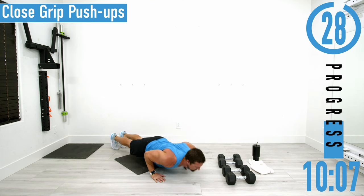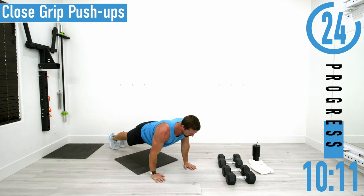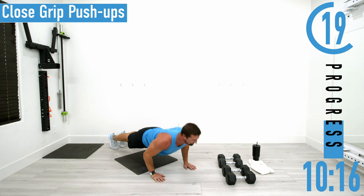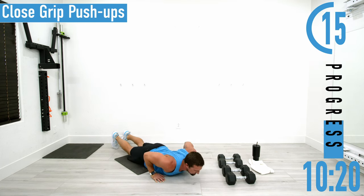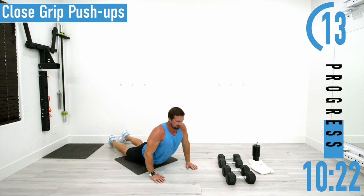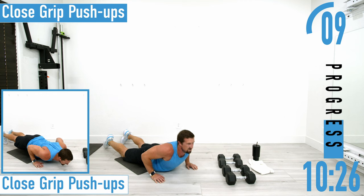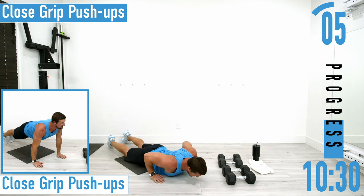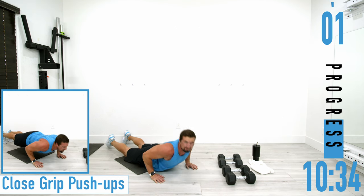Hands nice and close to the body, coming down and back up. When I come down, my hands are just up under my chest and my elbows are pulled in. If this starts to get too tough, just drop down into cobras — keep the hips on the ground. I don't actually know if cobras are any easier at this point because my triceps are spent.